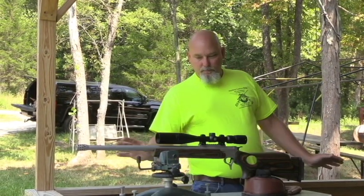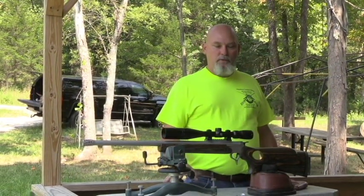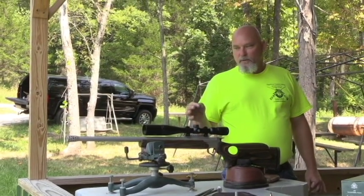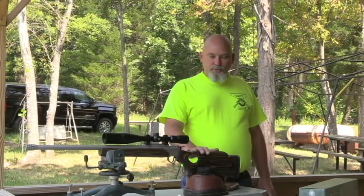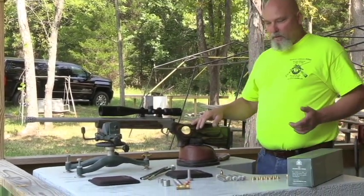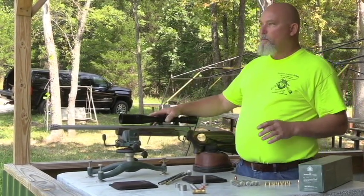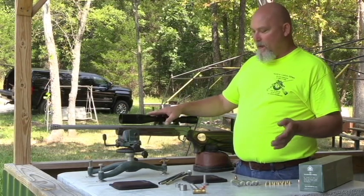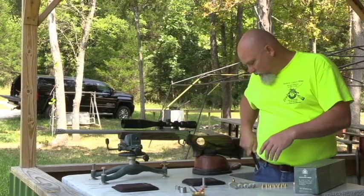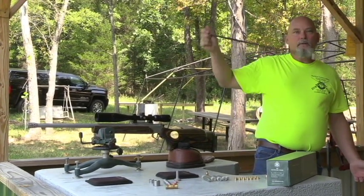This gun was a complete package for the customer. The guy that bought this is brand new to smokeless muzzle loading - he's a reloader, a shooter, intelligent, and knows about guns. He bought pretty much a total package: the gun, the frame, the stock. I put the scope on it and I'm going to sight it in for him. He ordered a three-piece ram rod, which is really nice - you can fold them up, keep them in your pocket, and whenever you need it you just pull it out and you've got your ram rod.